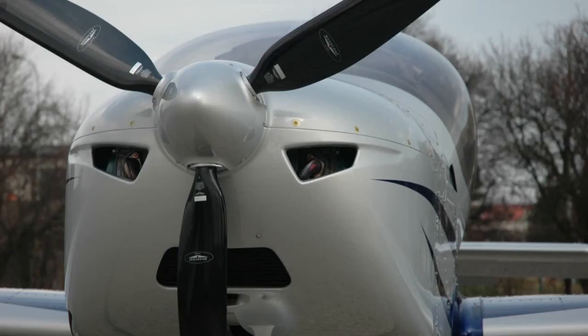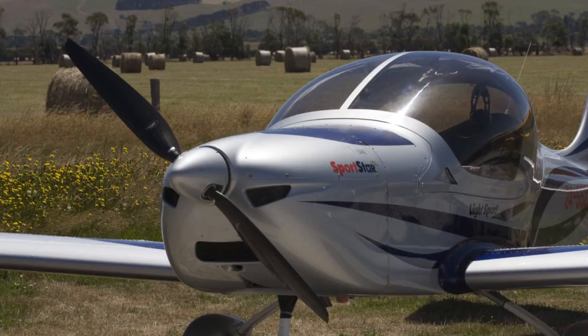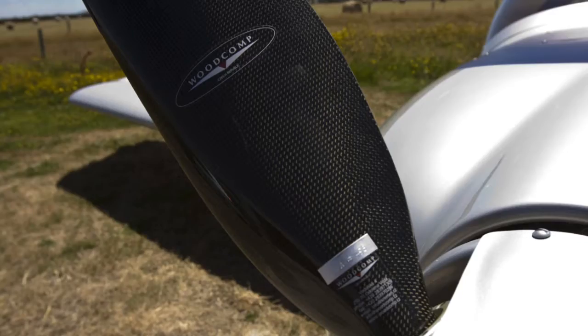The engine powers the Sportstar through the standard three-blade on-ground adjustable propeller, although there's a selection of seven or eight different propellers right through to a full constant speed unit.